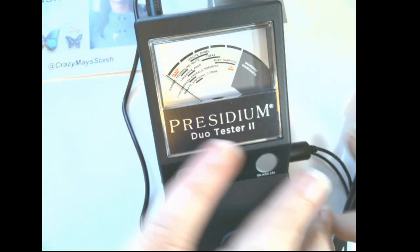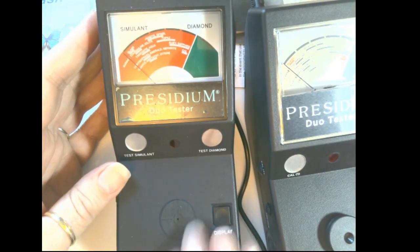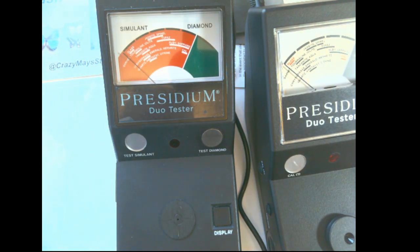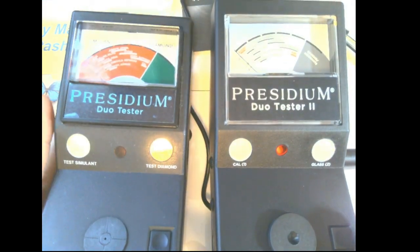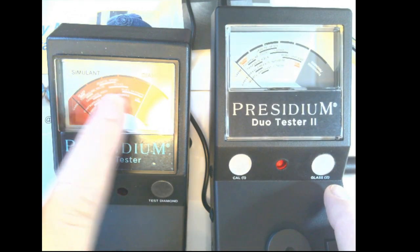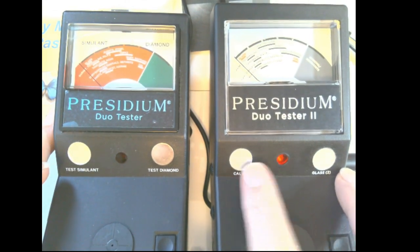A lot of people say it's very delicate, but I've taken mine out when I went to the jewelry store and such. Let's try to get some light here so you can see. Visually it's a bit different — this one says 'Diamond Test,' and on the old one it went all the way to the end, while this one says 'Glass,' then 'Test Simulant,' then 'Calibrate.'